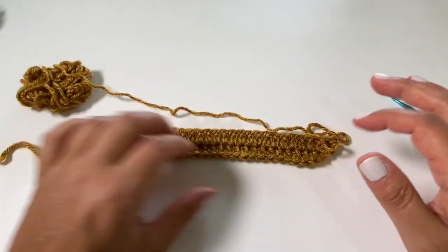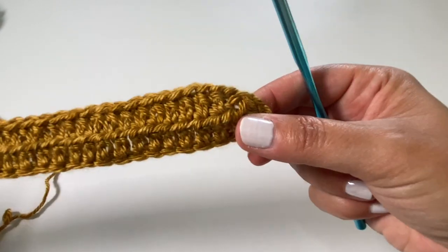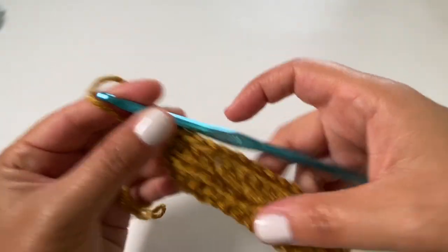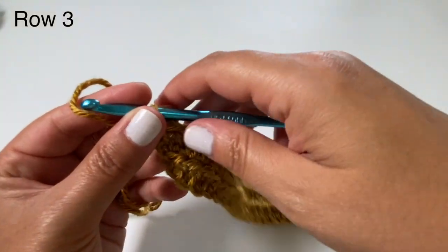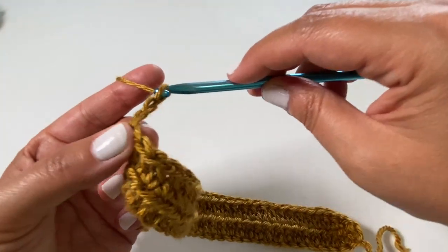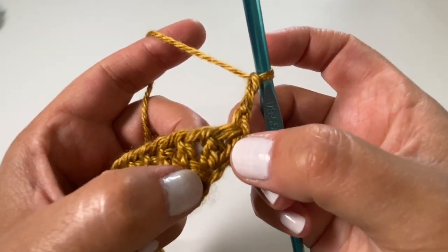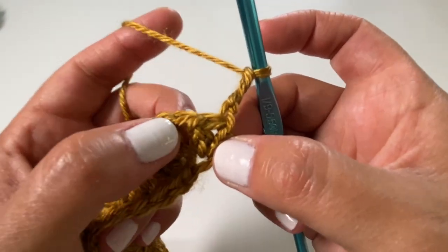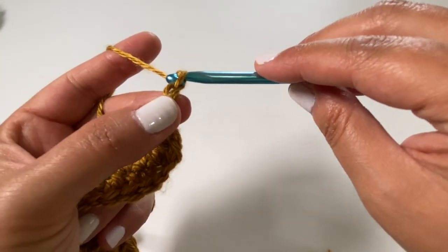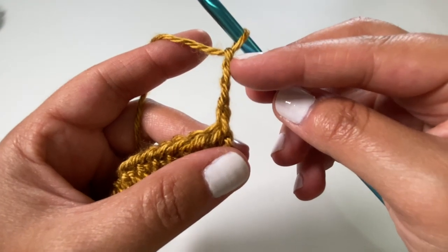If you just follow the five-row repeat exactly you should never go wrong, and you should still have 51 stitches all the way across. Now we're going on to row number three — this is going to be our mesh stitch row. For row three, you're going to begin by chaining four and turning your work. Remember we just did an increase in the last row, so we need to do an increase in the next row — that's why we add one extra chain. This will count as a double crochet chain one.